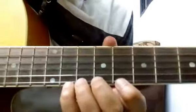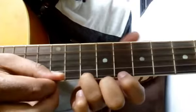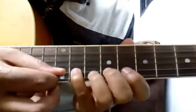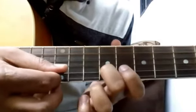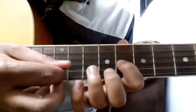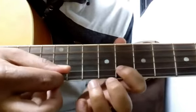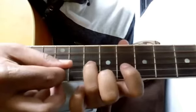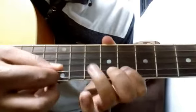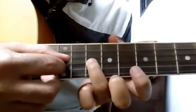Now the next part basically starts on the 11th fret of the first string: 10, 8, again 8 of second, 11 of second, 9, 8, 10 of third, 8 of third, 10, 8 of second, 8 of third. Now give a stroke on the 10th fret of the third string. We are here now. Give a stroke on the 10th fret of the third string.